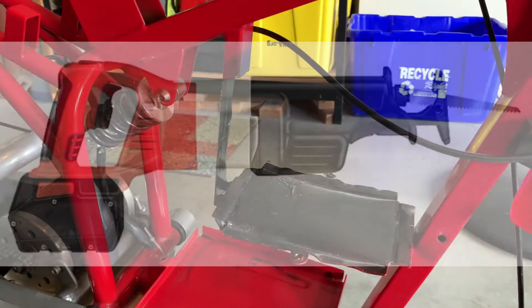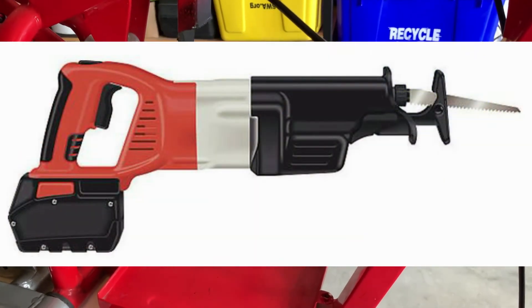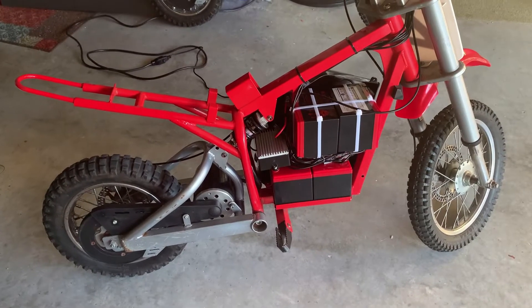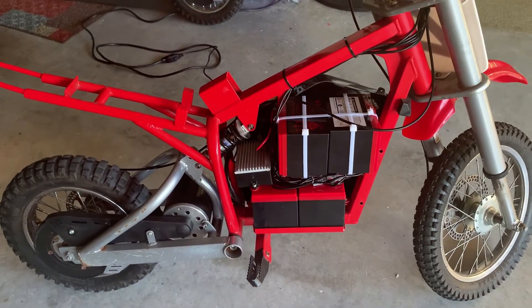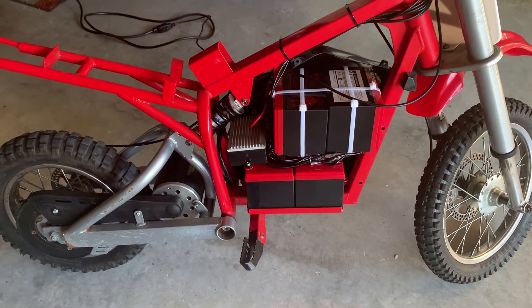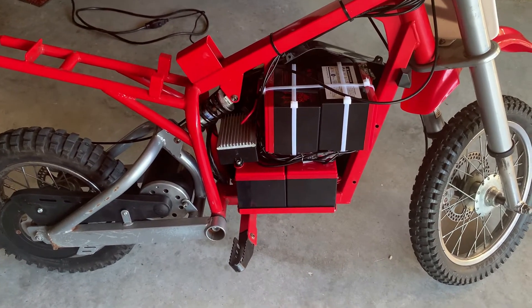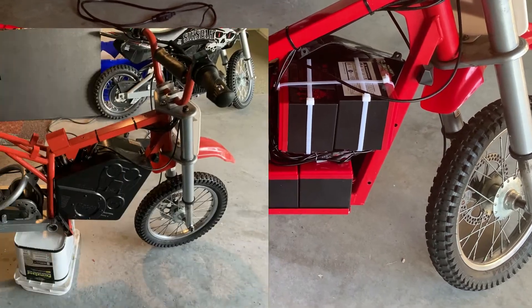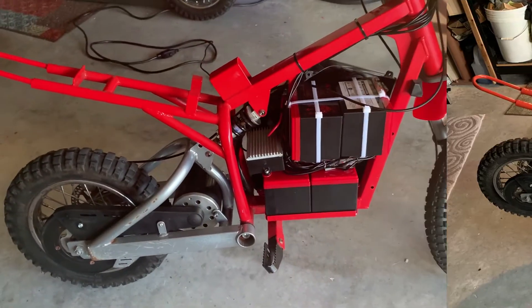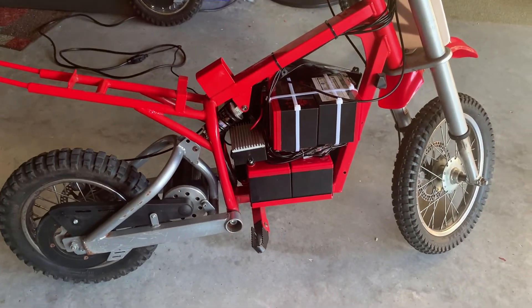I used a file to deburr it, but the best bet — use a Sawzall and it'll cut through it like butter. Before I close up the battery box, I want to show you the four 12-volt 15-amp-hour batteries: two on the bottom, two on the upper tray secured with zip ties. It'll all squeeze into that tight battery box. It is about 22 pounds heavier than the lithium version.